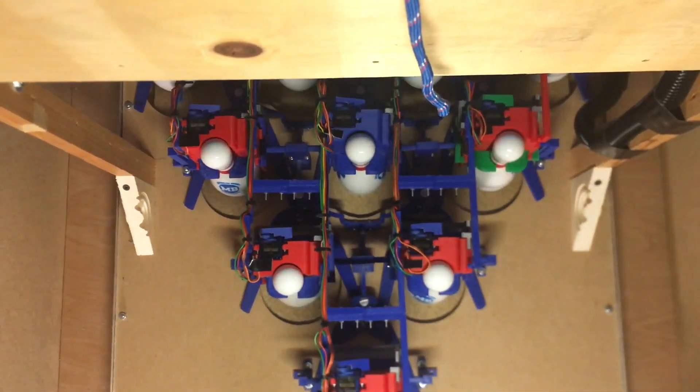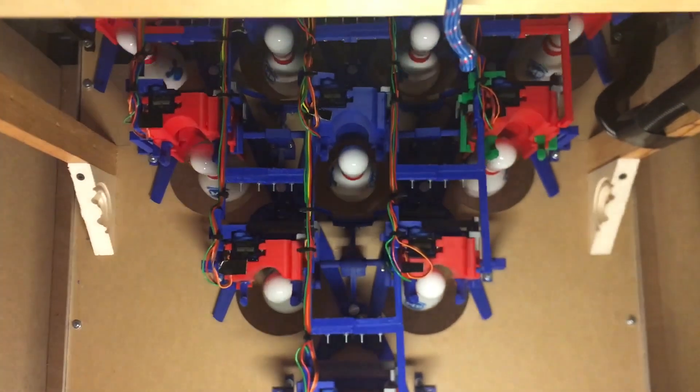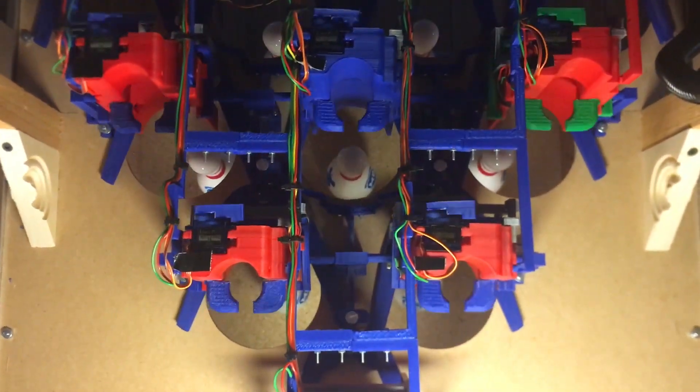Although mine is not completely automatic yet, the half-scale machine I developed is able to set down and pick up pins and generate scoring.